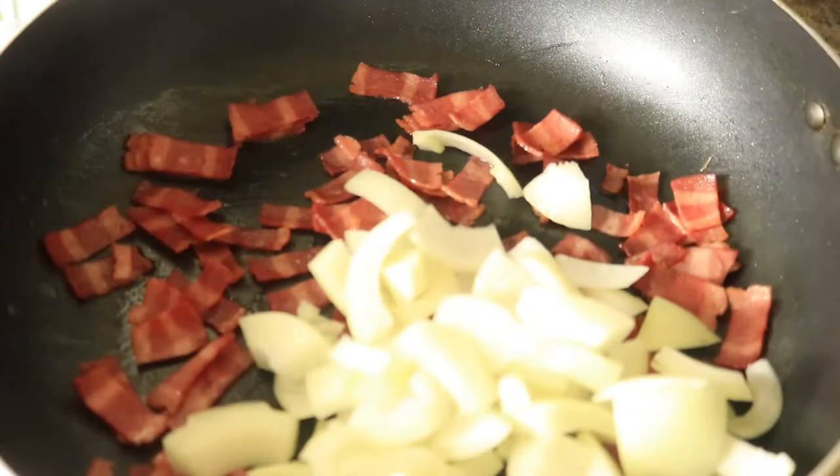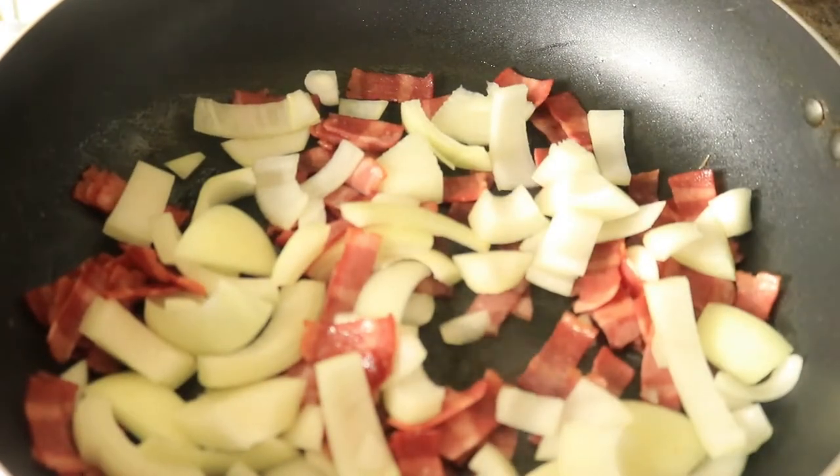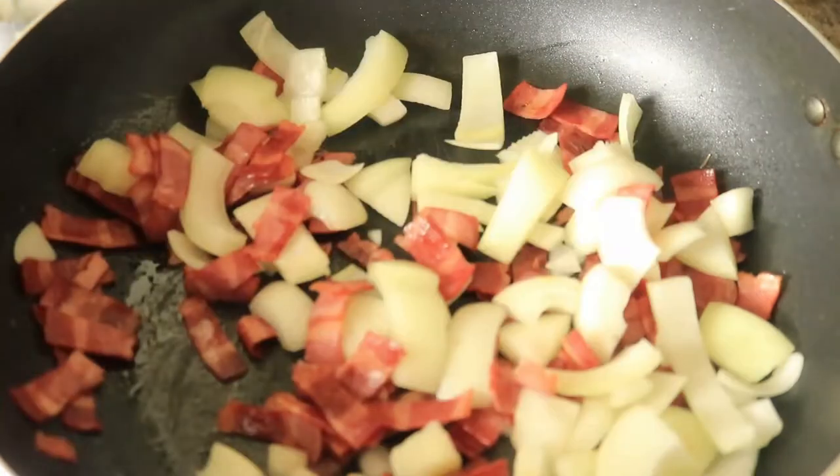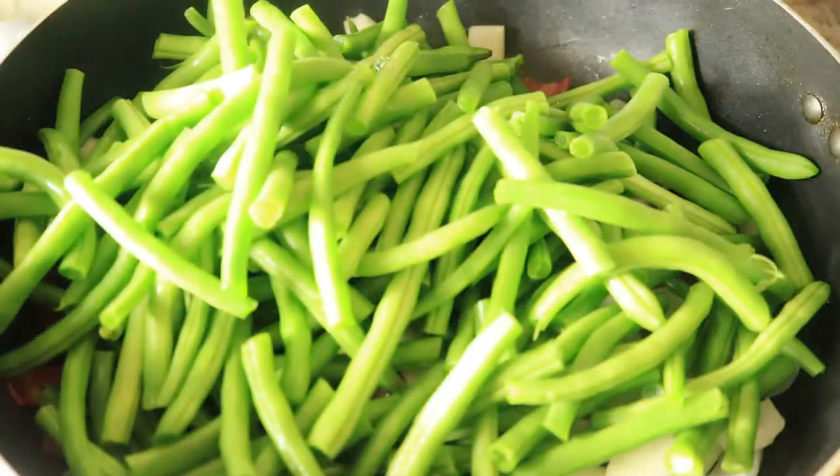The bacon is finished cooking and now I'm going to add in my onions and let them cook for about two minutes before I place in my green beans. Now I'm going to place in my green beans along with some chopped up potatoes.